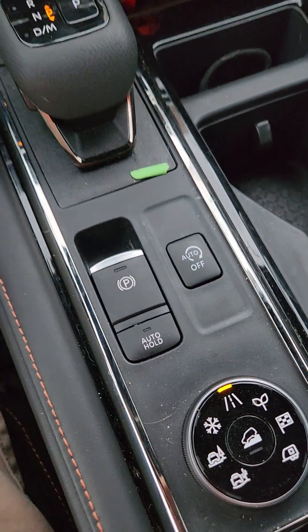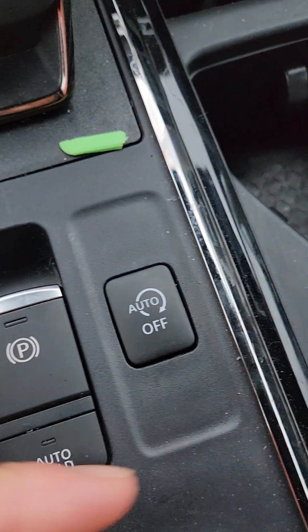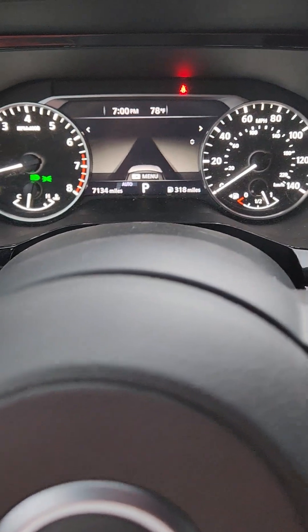Hey guys, I just wanted to go over something that I created for my 2024 Nissan Pathfinder Rock Creek. The annoying on-off button — you get out of the car, you get back in, and that on-off button's back on again.